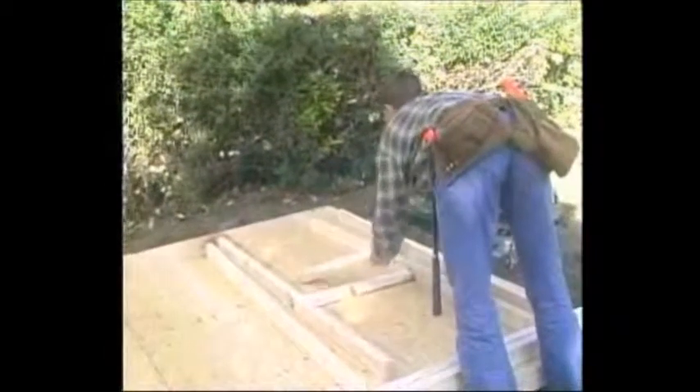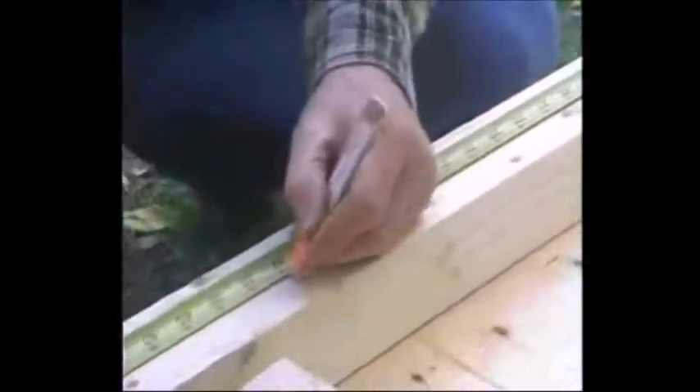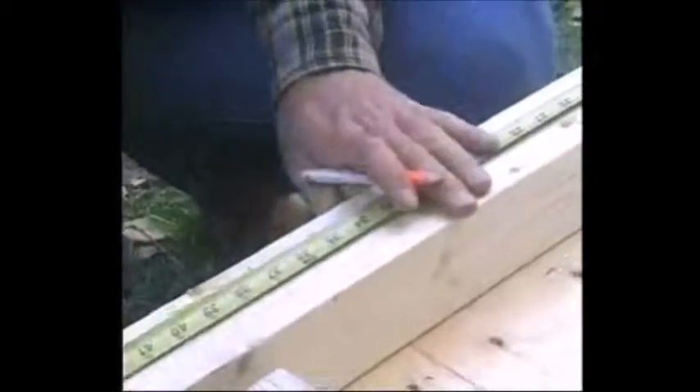Lay out the materials for one of the four walls on the floor and assemble it as the drawing in the manual depicts. First you must mark where the studs will be located on each plate. Take the top and bottom plates and lay them side by side. Since the markings must be identical, it will save time and reduce the chance of errors if you mark them together. The location of each stud is detailed in the manual.